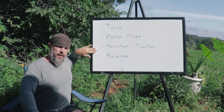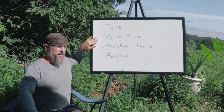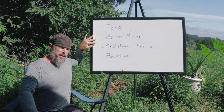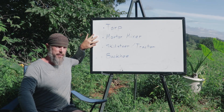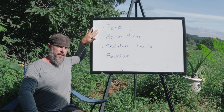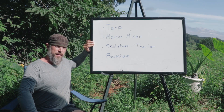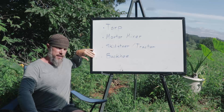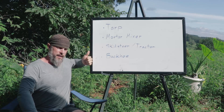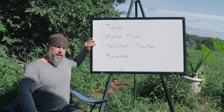Those are the main options for cob mixing — from very low-tech to very high-tech, with options in between. The tarp method is always good for a more low-budget, smaller project, especially if you have a lot of people — it produces very high quality cob at a pretty good rate. If you have any questions on cob mixing methods or machinery, leave your questions or comments below, click the like button, subscribe, and hit the notification bell for more updates. Thanks for watching.